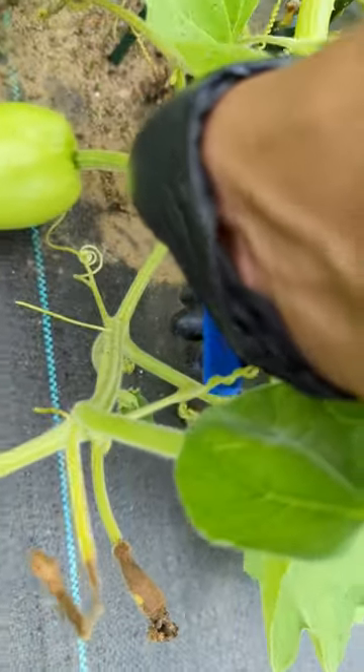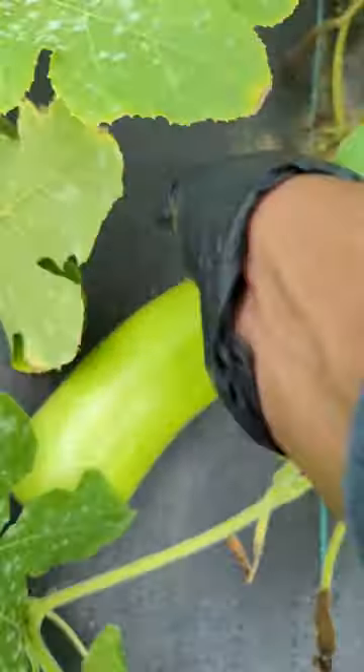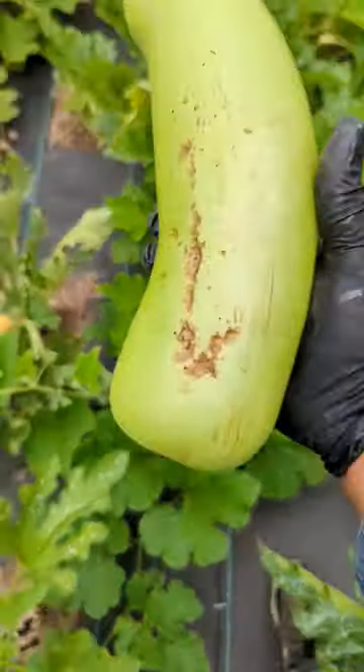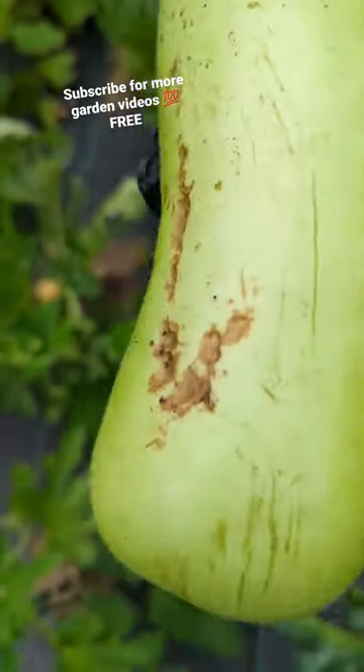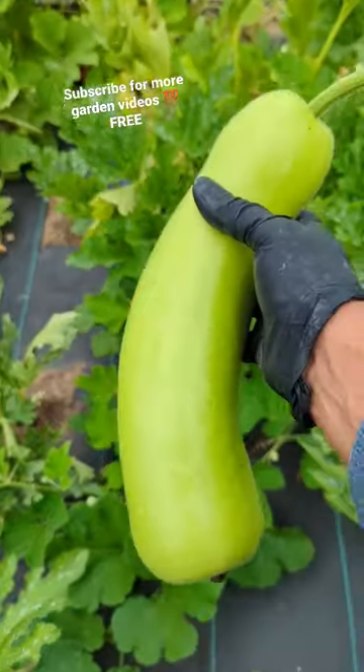Bottle gourd — the reason why I'm going to harvest it is so the plant could use more energy to grow. Look at the other side, it's getting lighter and looking like it's damaged a little bit here, so it's a good call to come in and harvest this.